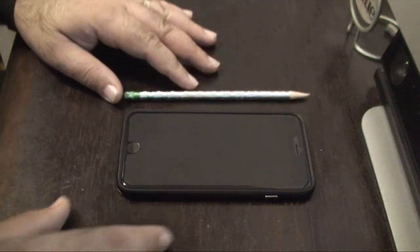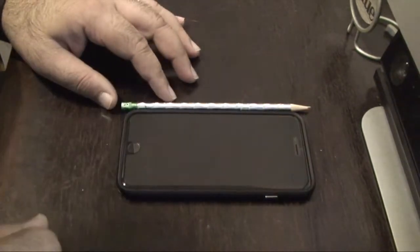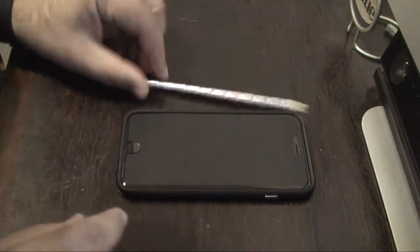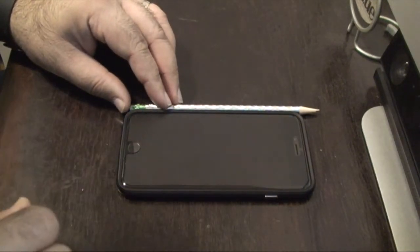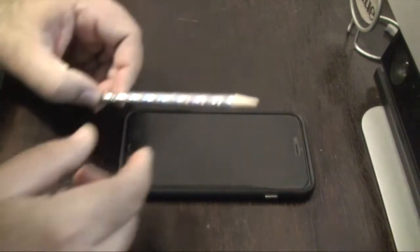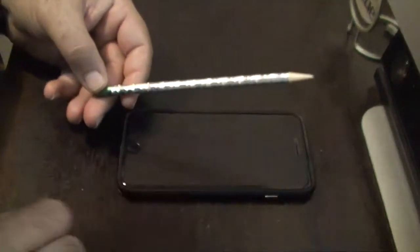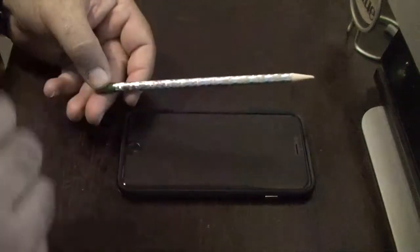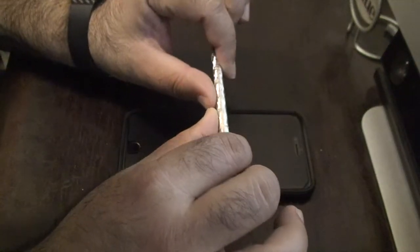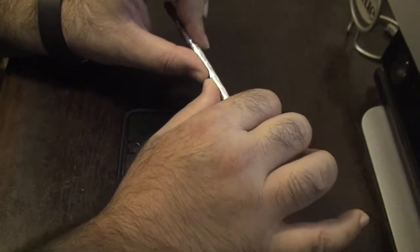So next to me, just for size reference — because I do have some big hands — I have a pencil. It has a few uses today, but one is to give a size reference that I am dealing with an iPhone 6 Plus. The second reason I have this pencil is to bend it. I'm going to demonstrate that if I hold this pencil in the center, I'm going to bend it — I'm going to snap it in half.